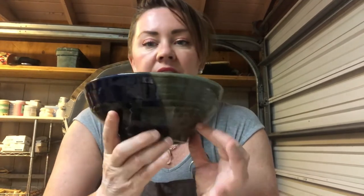Hi students, we're back in the studio today to talk about bowls. I have a couple of bowls here for you to look at. Basically, you don't have as much leeway with the form of the bowl - not as many crazy forms - because you need your bowls to be more functional. This is actually a straightforward, classic bowl here.